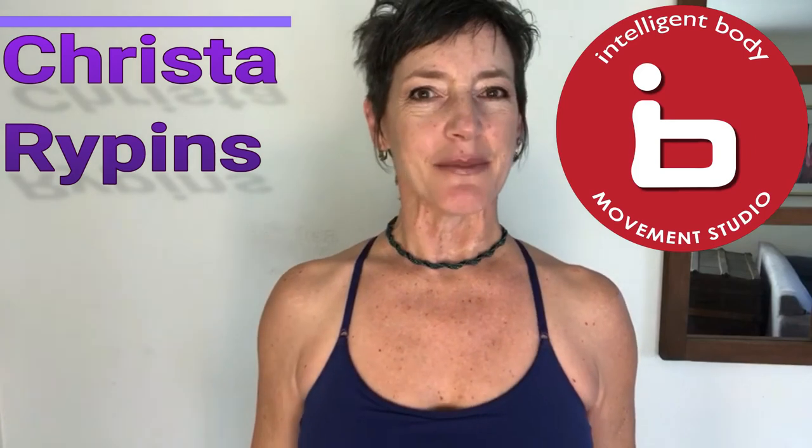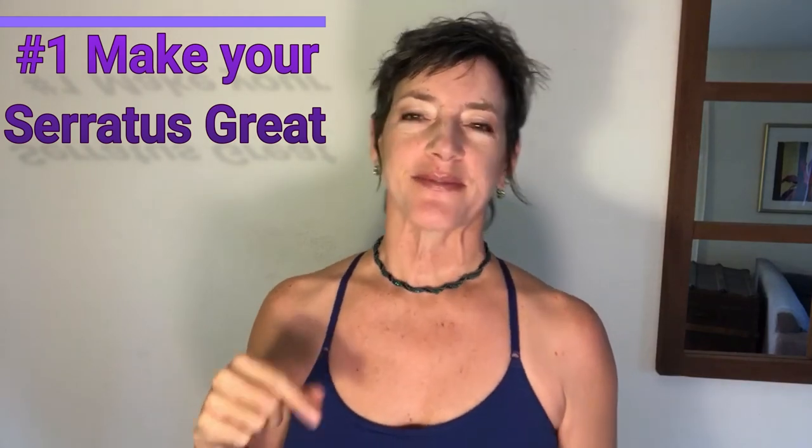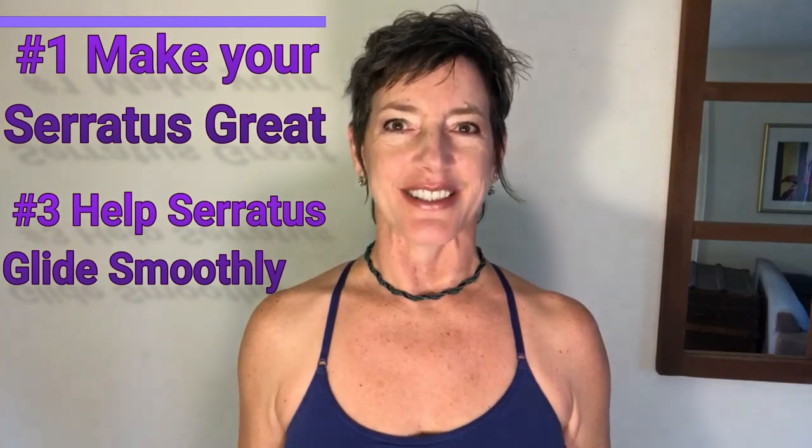Your shoulders and your neck especially get more relaxed. I'm Krista with intelligentbody.net — here's to a strong and happy serratus! Please post in the comment box below your experience with the serratus push-ups. This is the second in a three-part series on the serratus — 'Make Your Serratus Great' is available, and 'Help Your Serratus Glide Smoothly' is the final one.